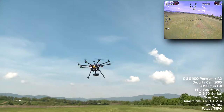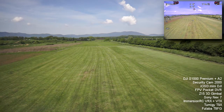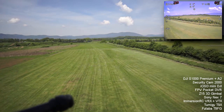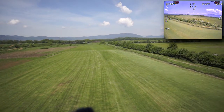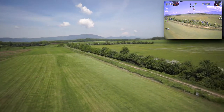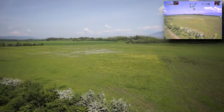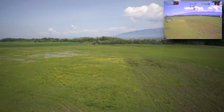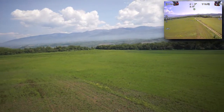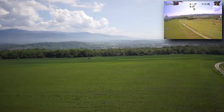So here we have the DJI S1000 with an A2 flight controller. I use a security cam 2000, as you can see it up in the right corner, with an iOSD Mini from DJI to have altitude and all that. The video was recorded with an FPV pocket DVR, so up on the right you see exactly what I saw on the display. Then we have the Z15 3D gimbal with a Sony NEX7, and we use ImmersionRC transmitters and a Turnigy GT9X to control the gimbal and a Futaba T8FG to fly the machine.